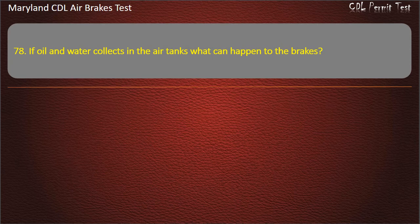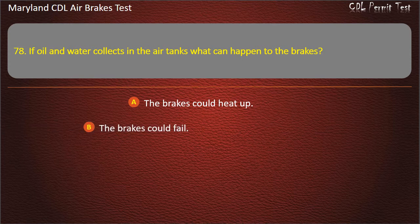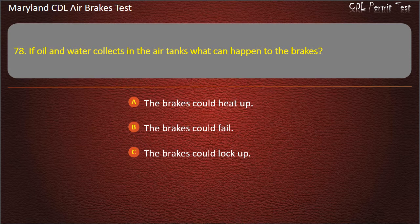Question 78. If oil and water collects in the air tanks, what can happen to the brakes? The brakes could heat up; The brakes could lock up; The brakes could fail. Answer: The brakes could fail.